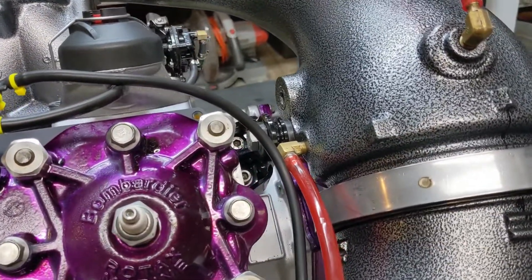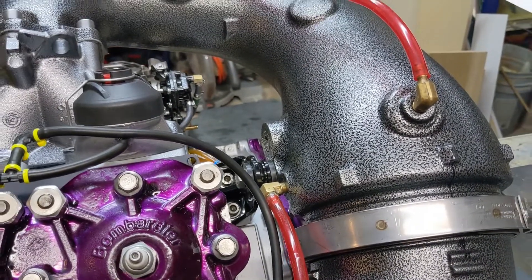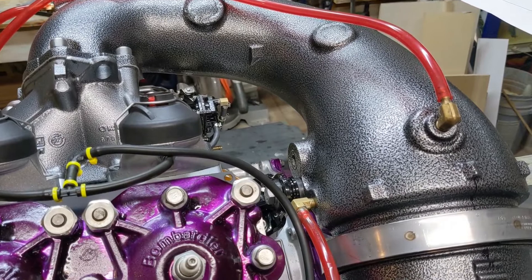Then there's the water jet, which actually sprays into the exhaust. It cools the exhaust gases down and it's also a performance element, so they're kind of interrelated — that's the water injection.